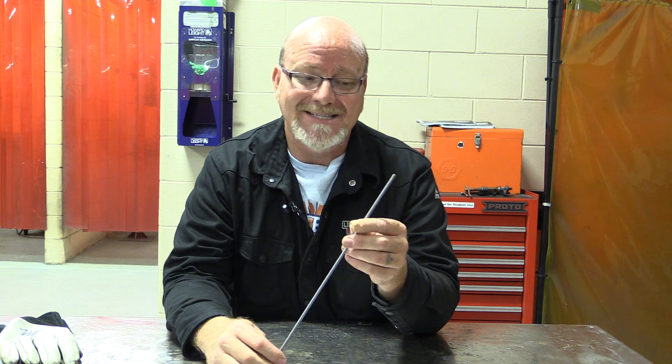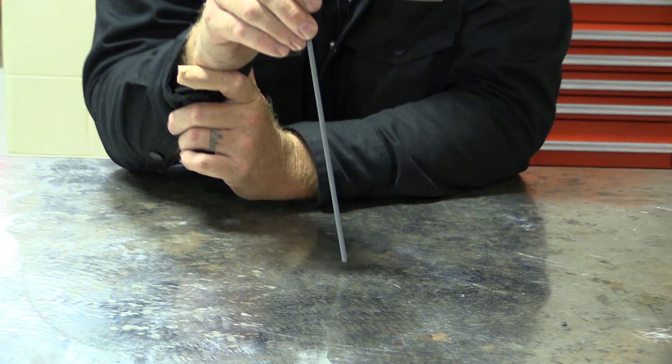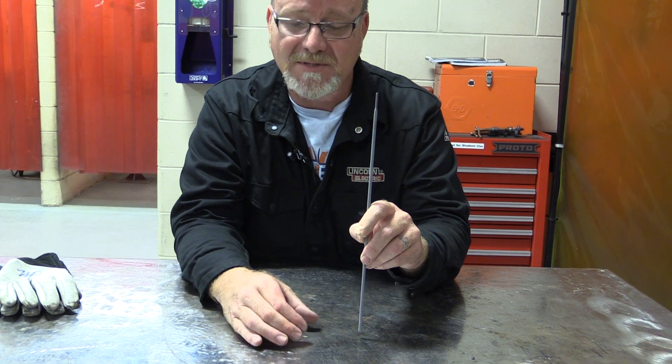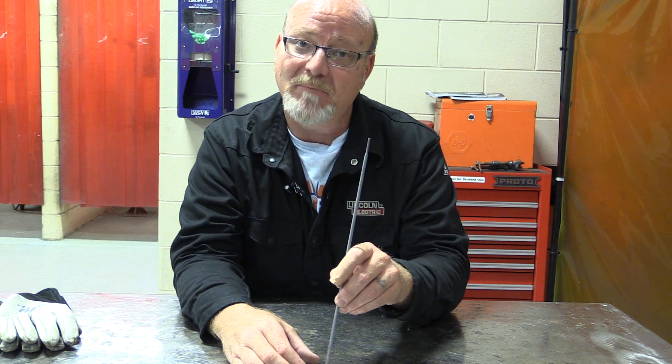6010 is a very unique electrode. It is what we call a fast freeze rod. The flux on this rod is cellulose-based — it's paper, kind of like a paper flux — as opposed to a 7018, which has a very light flaky flux that comes off real easy. This allows us to use a whipping technique, literally whipping the electrode back and forth, which pulls heat out of the puddle and allows the puddle to solidify. Then you come back to the puddle, remelt it, and you're basically whipping and pausing all the way across.